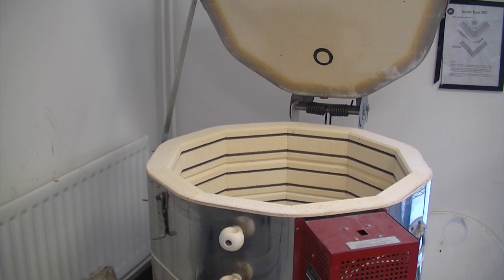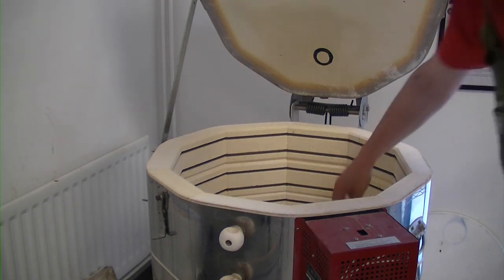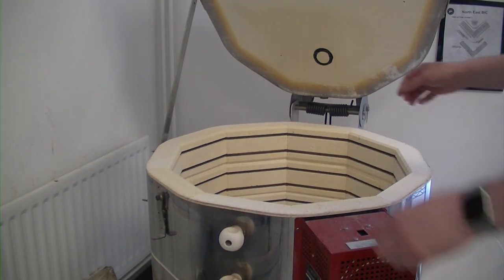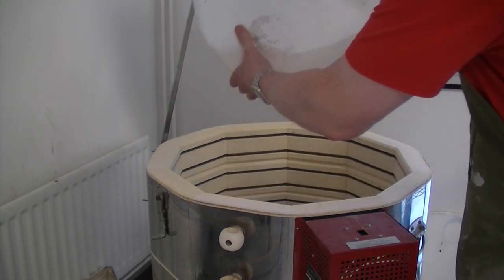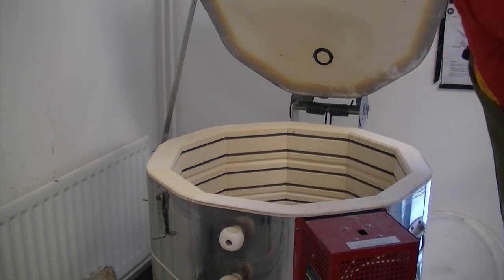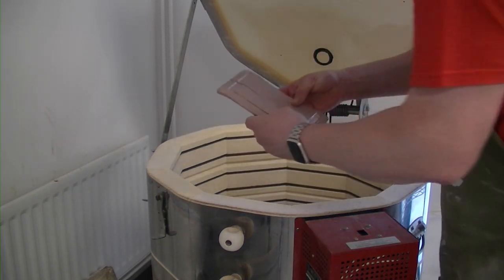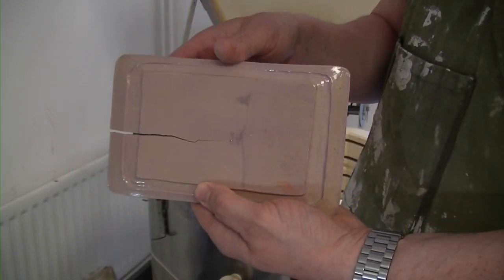Love it when a plan comes together. Getting rid of the props — give that a wriggle to make sure nothing's stuck. Oh no, we have a disaster! The butter dish has properly gone — it's cracked and it's curved. Oh dear.